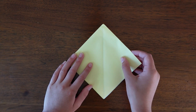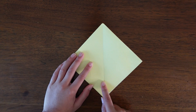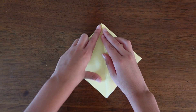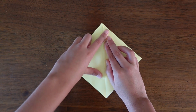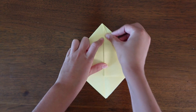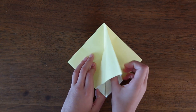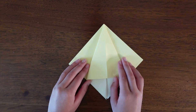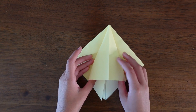Now fold the top edge to the center and make sure to crease that sharply, then unfold and take the very first flap and squash it down to create a squash fold.